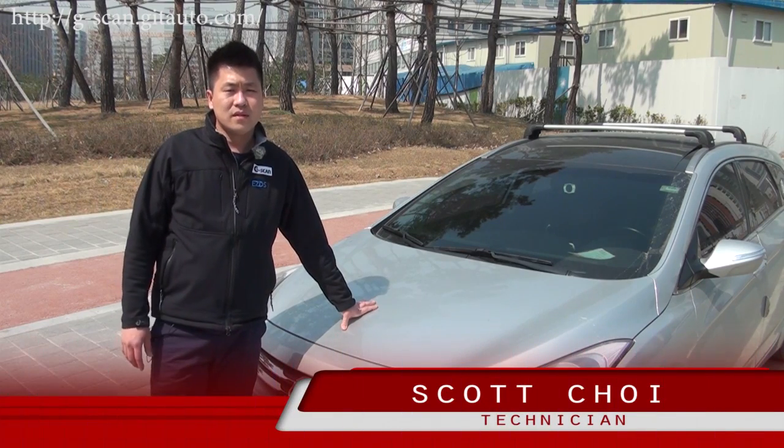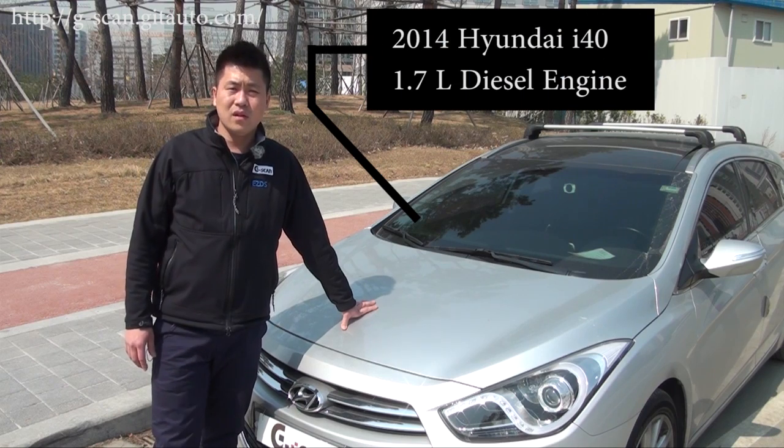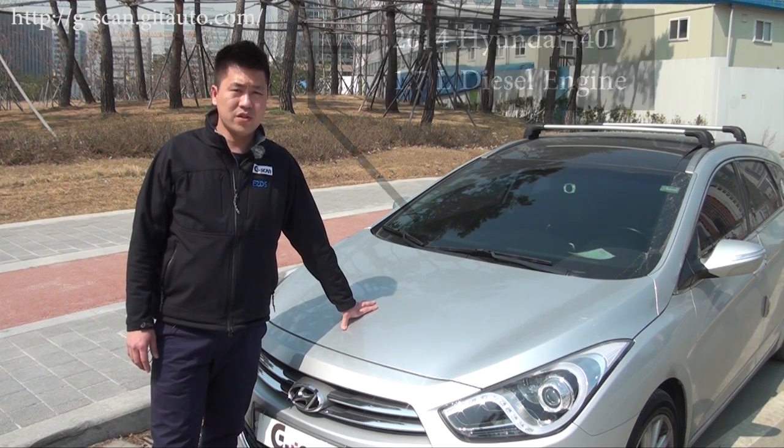Hello G-Scan users, this is Scott. Here we have a 2014 Hyundai i40 with a 1.7L diesel engine.